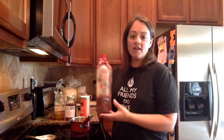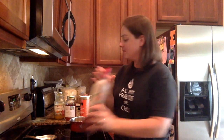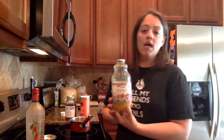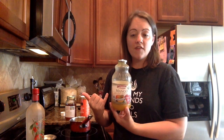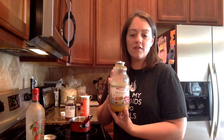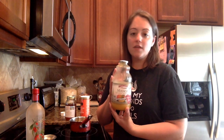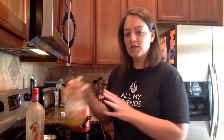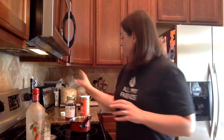You're going to need a fourth of a cup of Ningxia Red and a fourth of a cup of some sort of fruit juice — you want to make sure it's not from concentrate. This is cold pressed and organic, a mango flavor that my girls love, but feel free to use whatever flavor you'd like. Apple juice is always a good option.